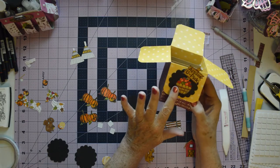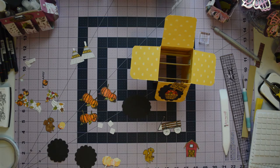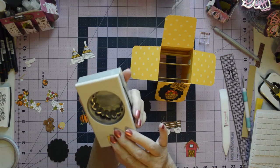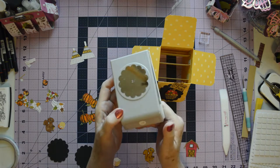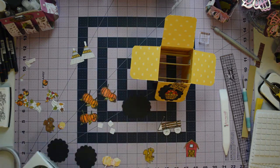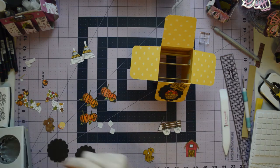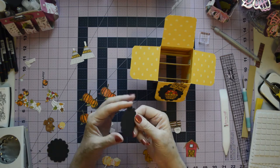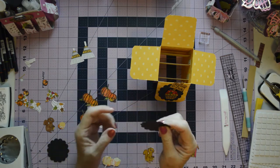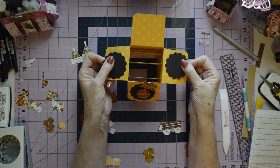I wanted that to be my front focal point, so I cut out a scallop using my two and a quarter inch scallop punch. This is an EK tool scallop punch, and I cut out several of these. I had one that was an oval but that wasn't working for me, so I punched out three of these.